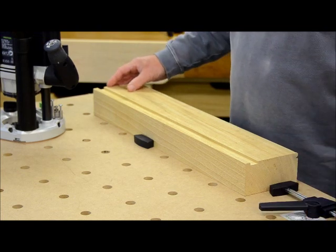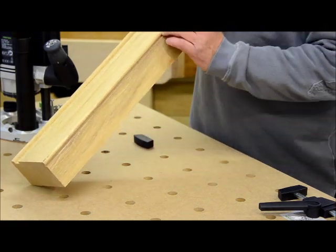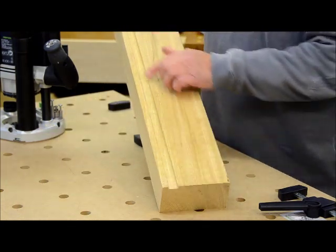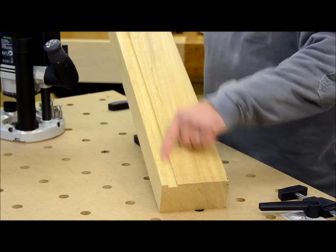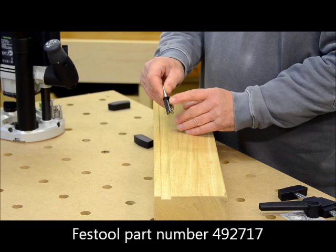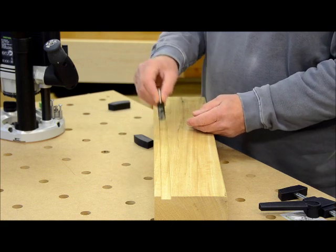Let's take a very quick look at those two bits of routing I've just done. That beading cutter was run down here and it produced a very, very smooth effect, and I rather like that. Then earlier I did this trench — the sides are crisp and clean, and the bottom of the trench is as smooth as anything. I used this cutter from Festool to do that — it's got replaceable and reversible blades on it, one at the bottom and one at the side, and it absolutely cuts like a dream. A lovely cutter.